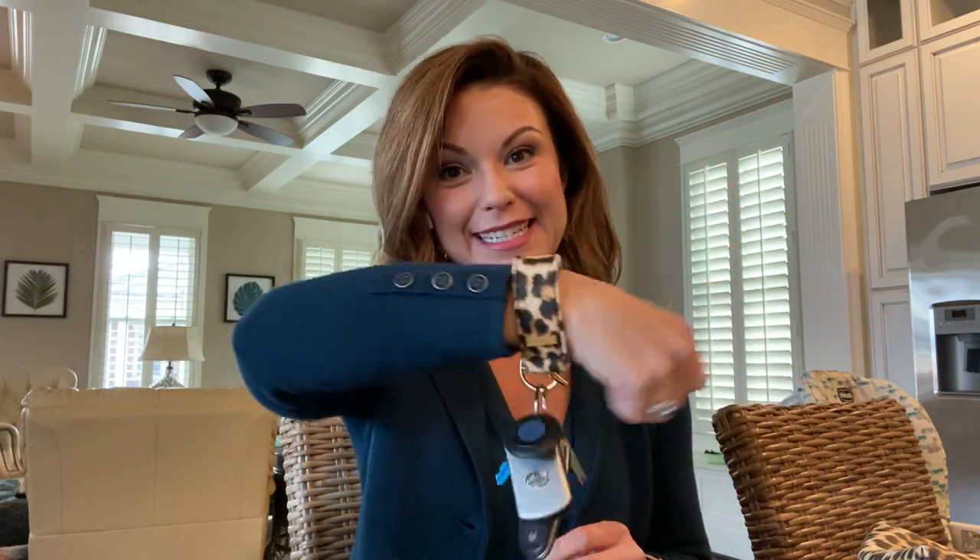Hey guys, I want to tell you about a life saver that I have discovered — it is the Keeper. This is a keychain bracelet that holds your keys right on your wrist. I know you've probably seen a lot of things like this, but this is truly different. This is going to change your life — it has totally made mine so much easier. It slips right on your wrist keeping your keys handy, and unlike others, this actually fits on your wrist and it's not going to fall off with whatever you're doing.